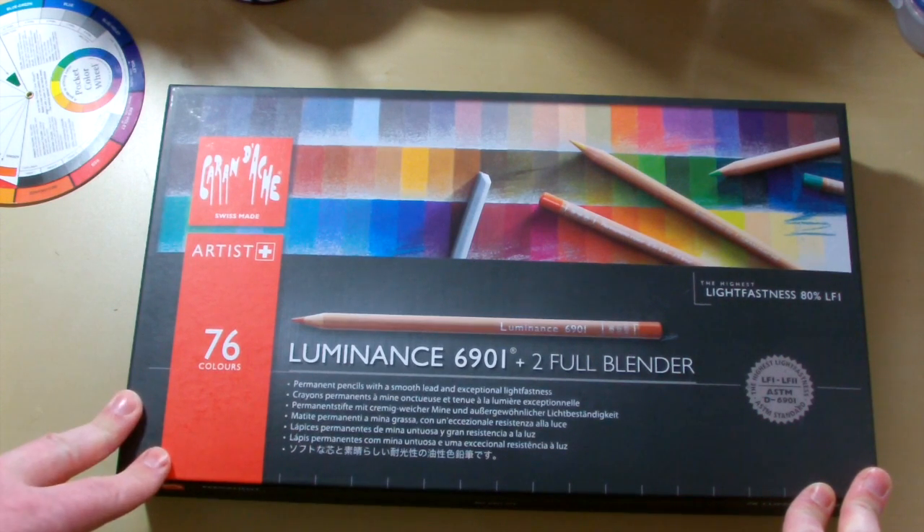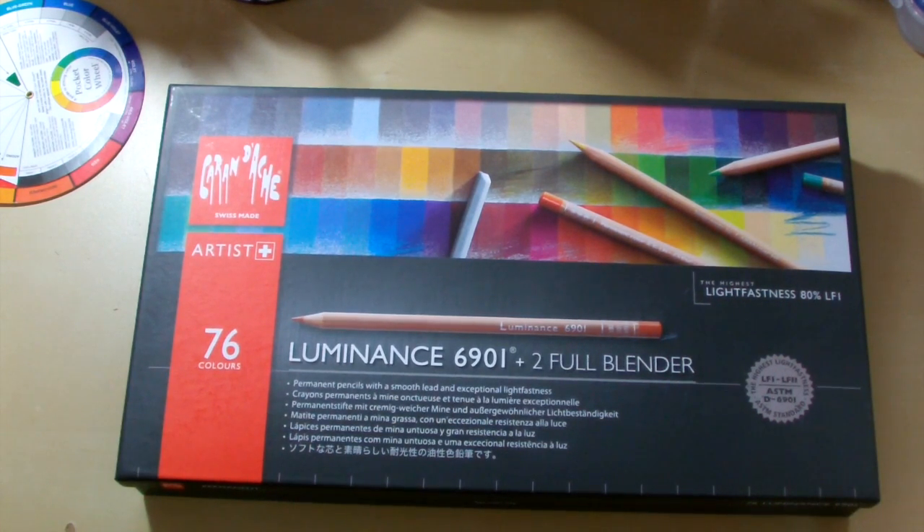This is my 76 set. Now a couple of things before I get into all the nitty gritty about the actual pencils — what they can do, what they can't do, the pros and cons. The price of the Caran D'Ache Luminance range are probably the most expensive coloured pencils on the market at the minute.